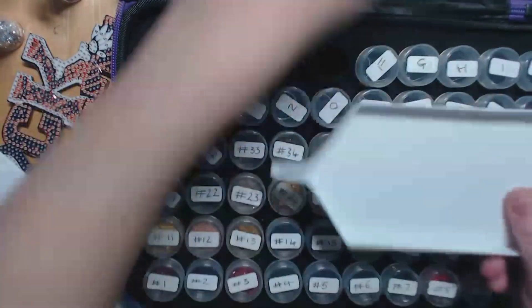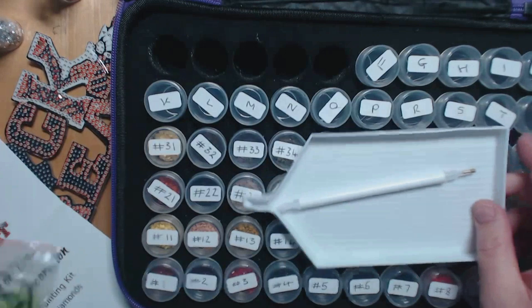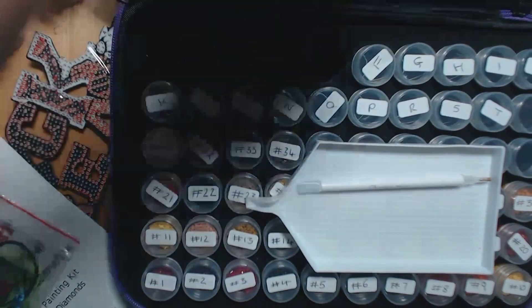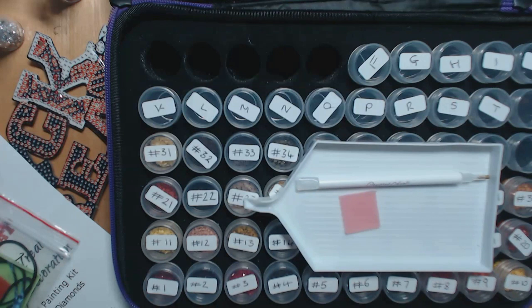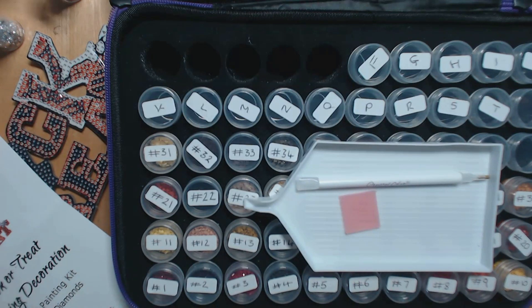I'll also probably use my bigger tray because it's already open, and I've got a wax started, I think. I just end up with hundreds of these little containers, so I'm going to start a new wax because I can't find an old one. I've got just heaps and heaps of these, so I've been donating them to charity along with any spare gems. I know people make shaker cards out of them but I don't really want to do that.